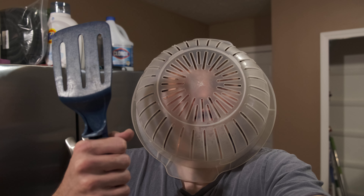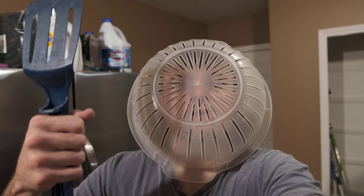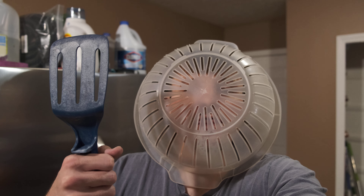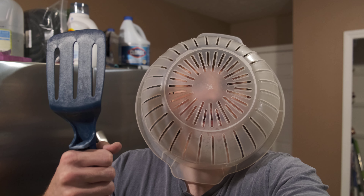A strainer. Excuse me. And then you also use your spatula. So if you want to fight the virus this year, please use both of these things. Thank you. This is my first vlog and have a happy holidays. Bye.